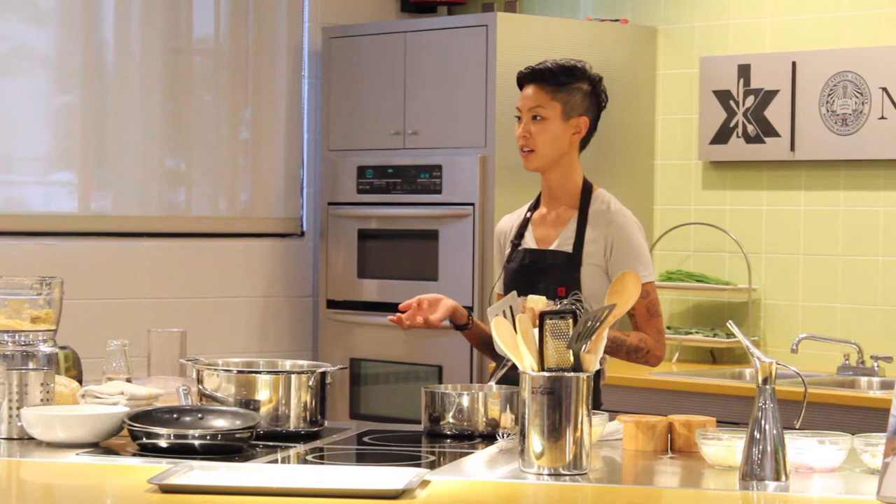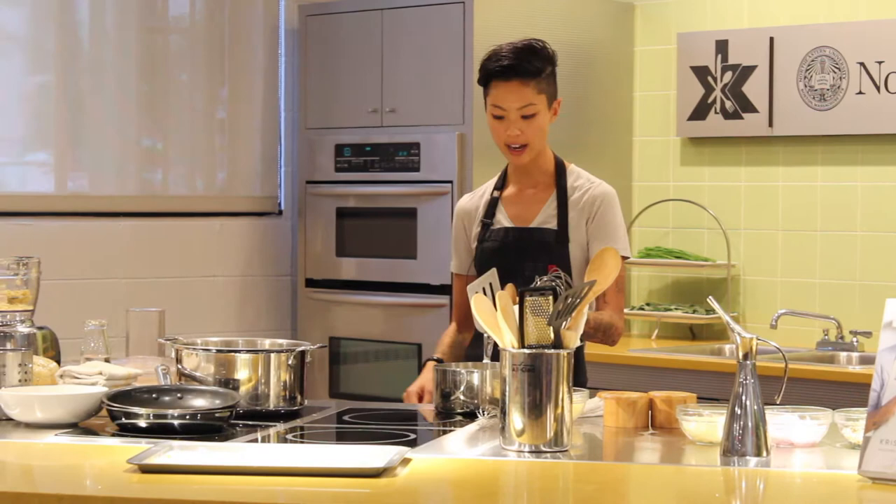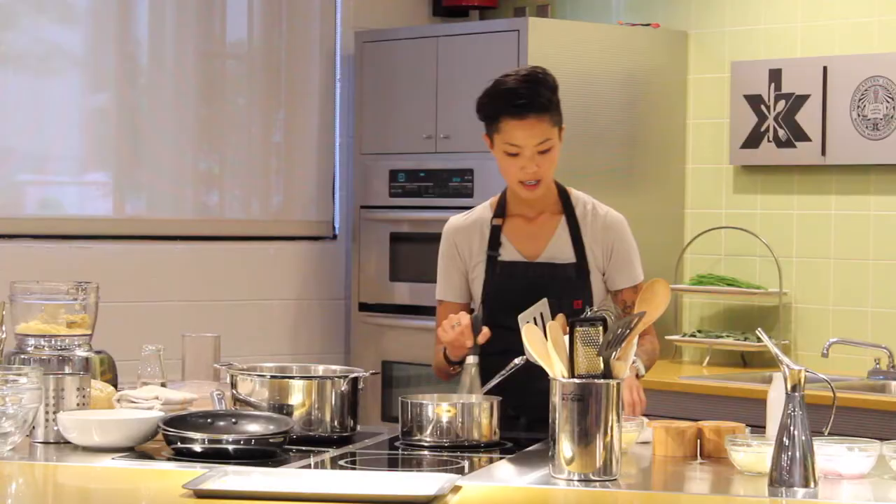Béchamel is one of the five mother sauces — if you know, and if you don't know, now you know. Essentially it's just a thickened milk sauce. And then you can add cheese and it turns into a Mornay. So we're going to do a variation on that. It's all melted together, and then we're going to slowly start to whisk in our milk — you want to go a little bit at a time at the beginning.